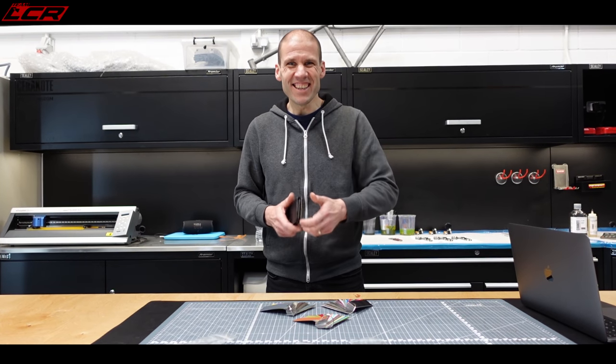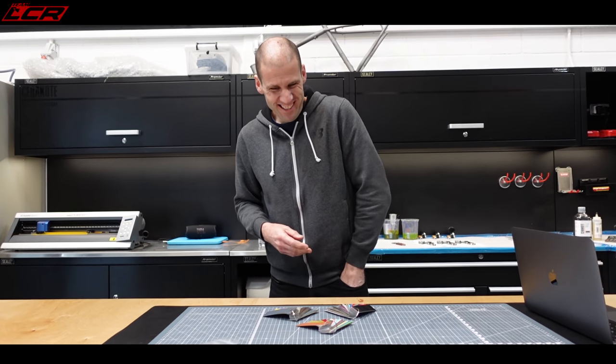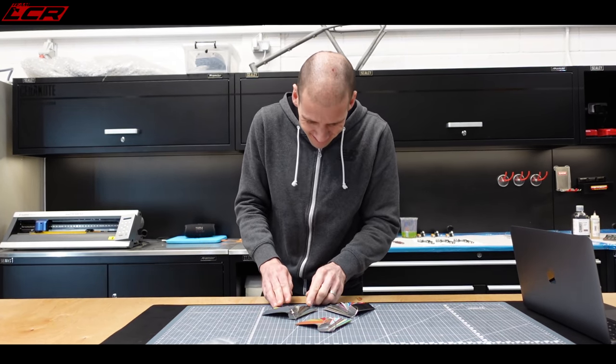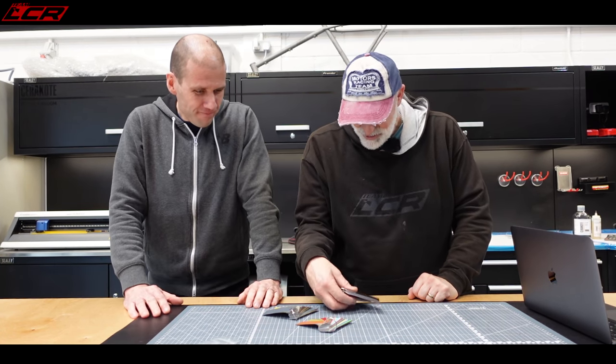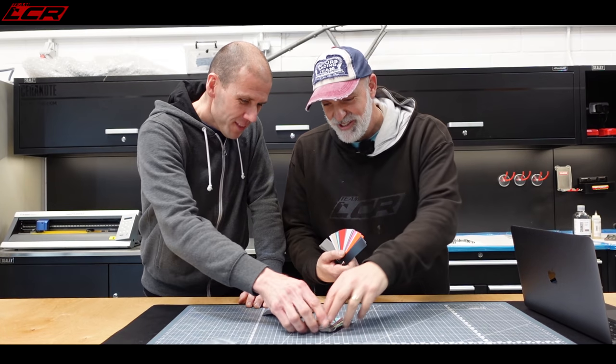There's Adam from A1 Powder Coating — there he is. Now we've got the exciting stuff of colours — what colours to go for. We've got all these choices. I think that one's a bit unusual — the pink.